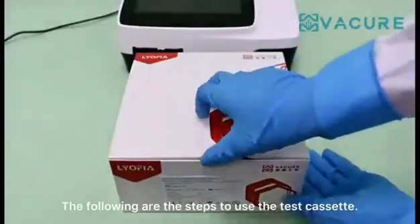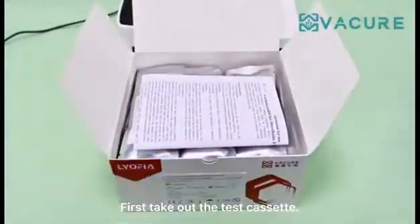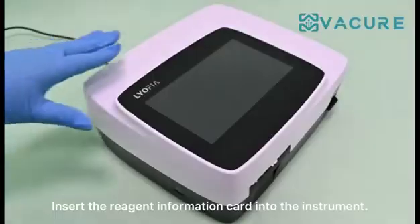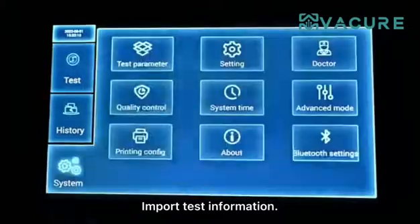The following are the steps to use the test cassette. First, take out the test cassette. Insert the reagent information card into the instrument to import test information.